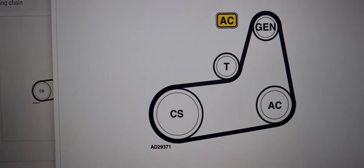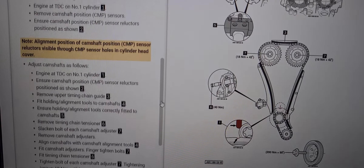Then we have the special tools, and we have the general precautions, and then the valve timing procedures.